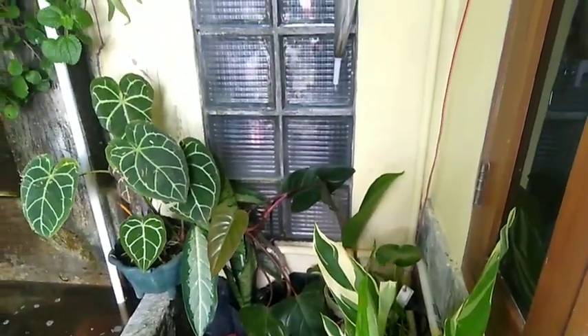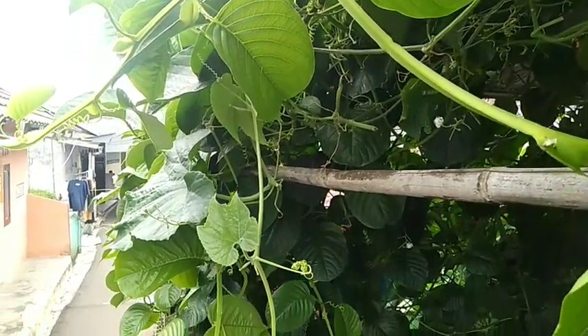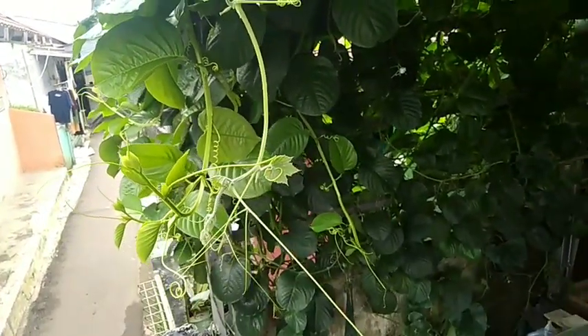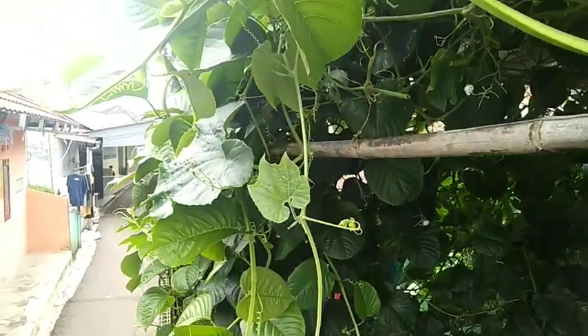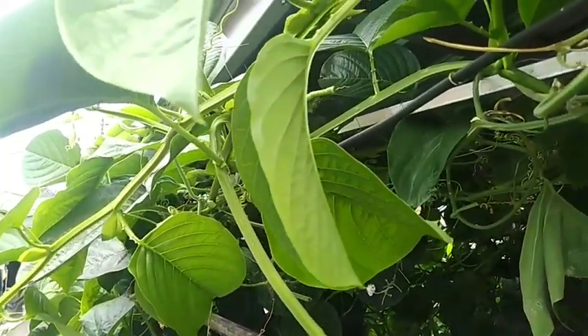Akan saya berikan berbarengan dengan Markisa Jumbo, diberikan nutrisi atau pupuk. Namanya pupuk mutiara ya teman-teman, warnanya biru. Dan ini ada bakal calon buah kembali teman-teman.